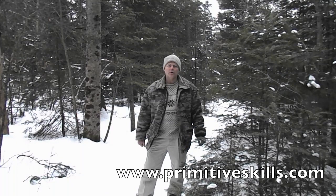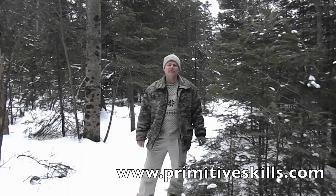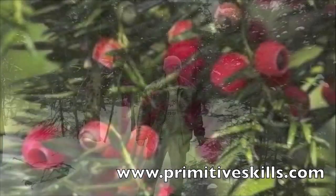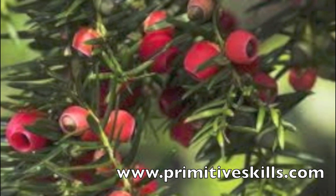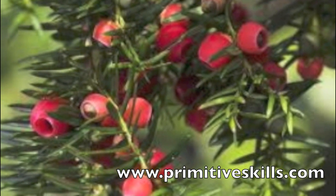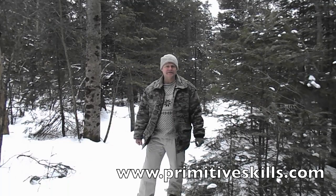In North America there are no poisonous Pinaceae members. There is an evergreen shrub called the Yew that has highly toxic seeds in its almost cord-olive-shaped, fiery red juicy berries. As a group, the Pinaceae are known for their rich content of vitamin C.